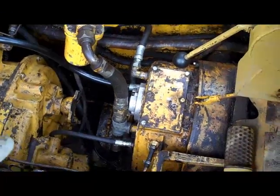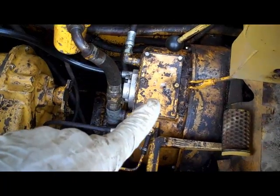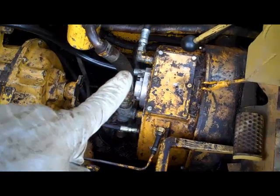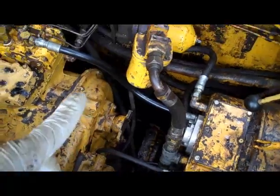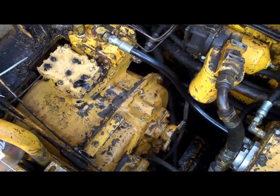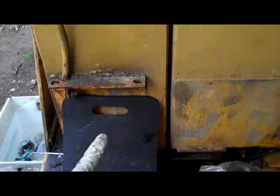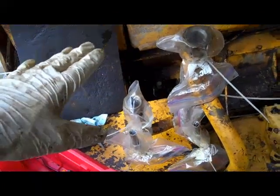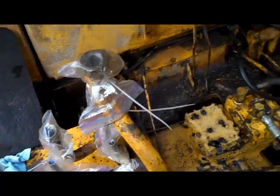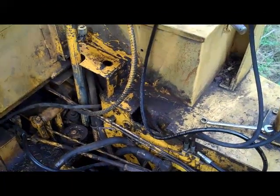Getting pretty well buttoned up with the transmission. I've got the torque converter there all bolted up, got all the lines hooked back up, and that's pretty much it. I've got to go under here and do one more line, and then this is the hydraulic tank — I've got to hook that back up along with all the valving and the pilot control valve. So it's actually going pretty well.